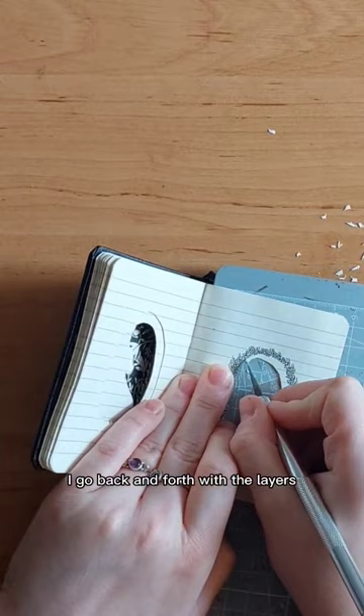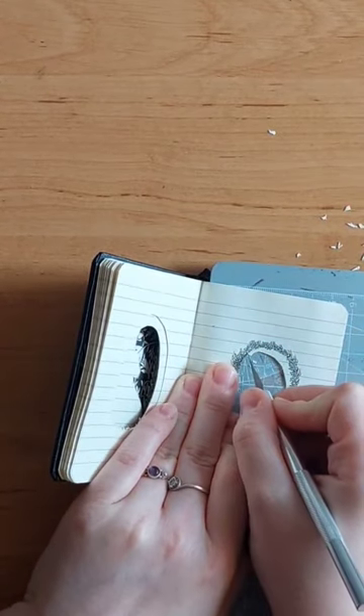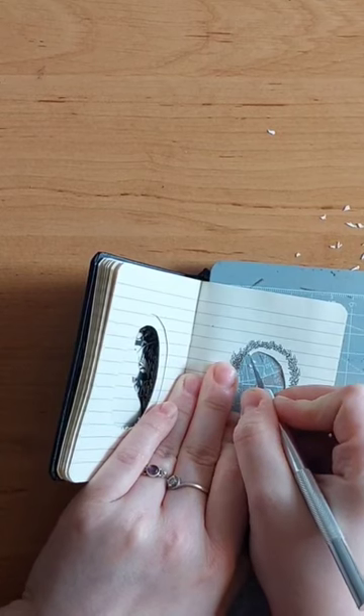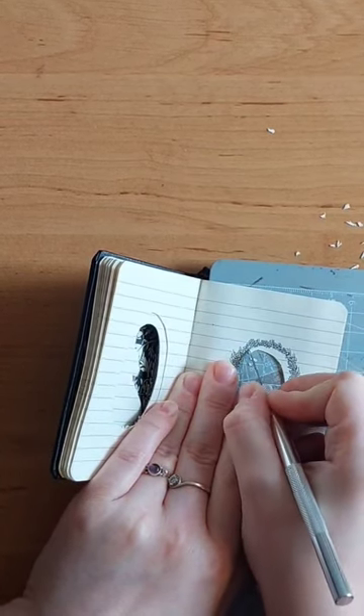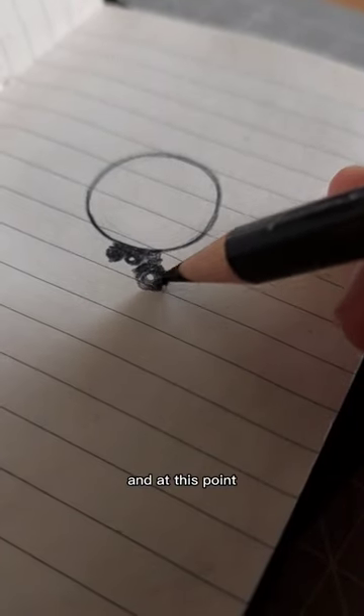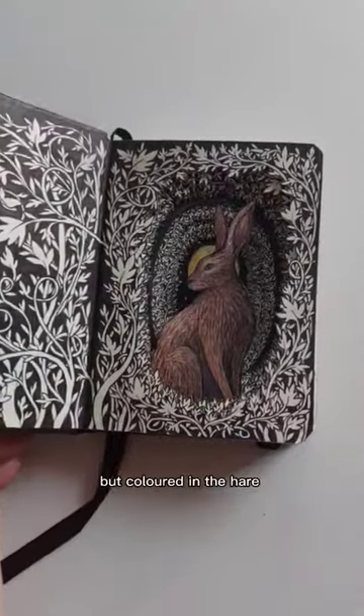I go back and forth with the layers as I build up a piece. At this point I decided to leave it mostly black and white but coloured in the hair.